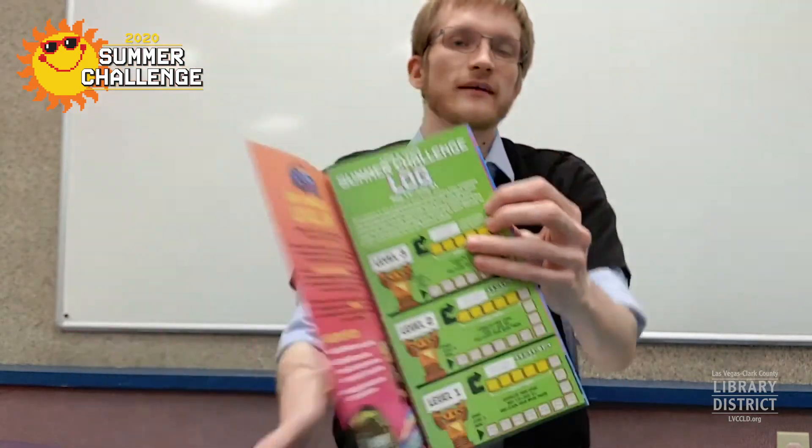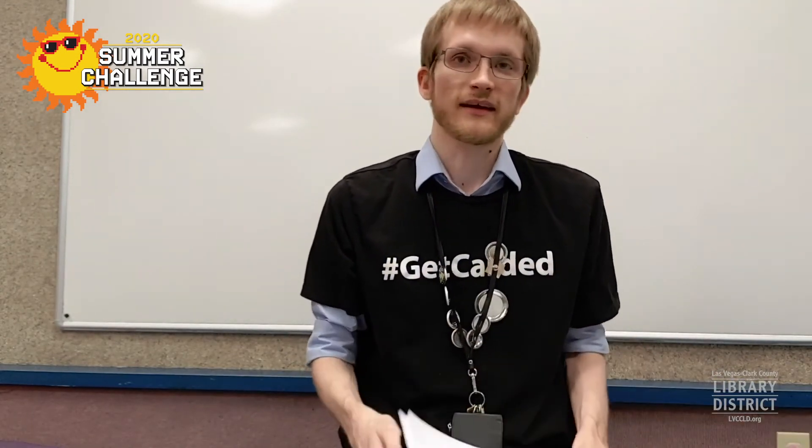You'll be able to try to figure out those puzzles. The answers are in a separate download in the description as well. Both of these puzzles work great with our summer challenge. The summer challenge has a reading component, as it always does, but it also has activities that you have to do for each level to complete it. These count as those activities for sure, so be sure to work on your summer challenge with these, and good luck and have fun.